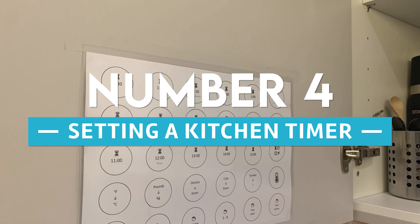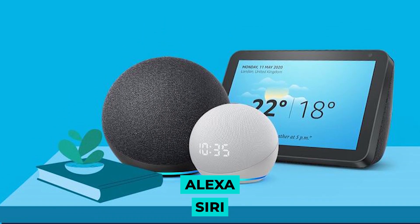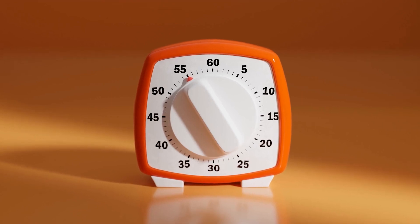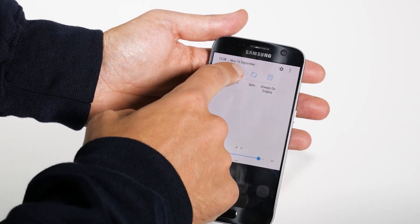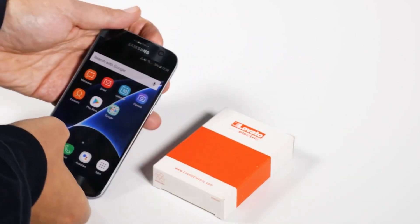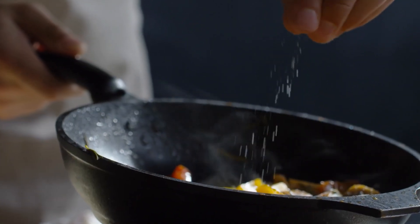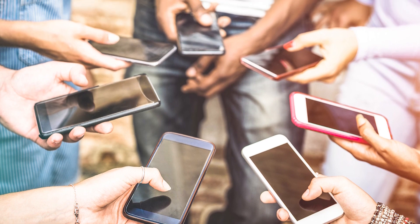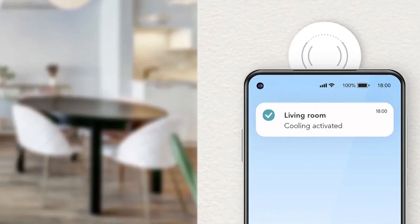Number 4: Setting a kitchen timer. Suppose you don't have Siri or Alexa and you dislike manually setting timers — in that case, you can add a tag that will start the timer for you. You will save time and effort by not having to set up the same timer over and over again, which is helpful if there is a recipe that you like to prepare quite frequently. You may keep this NFC tag in the kitchen so that it is always within easy reach.